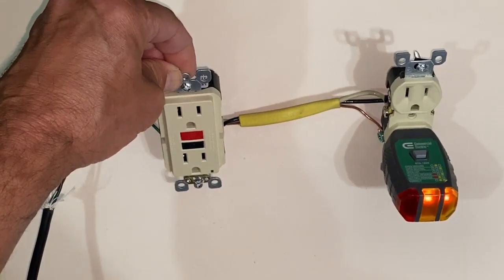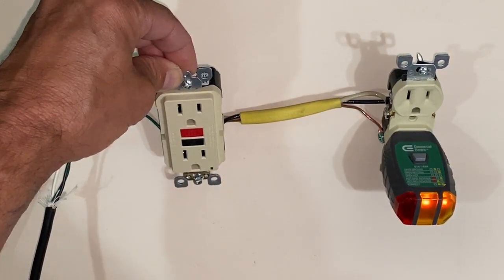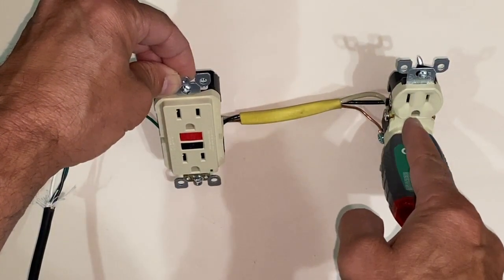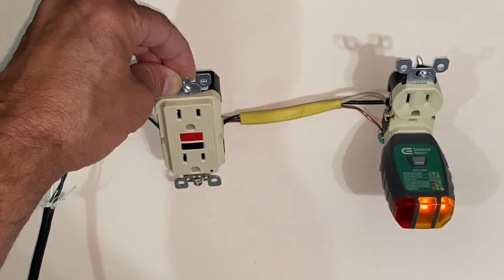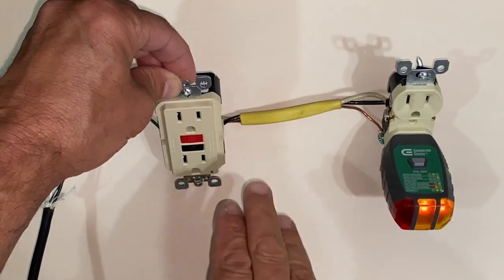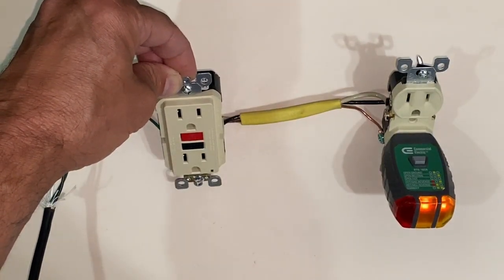We're back to fully functional outlets. As far as how many outlets you can have on one GFCI outlet, it all depends on the length of the wire and what the GFCI outlet is rated for.